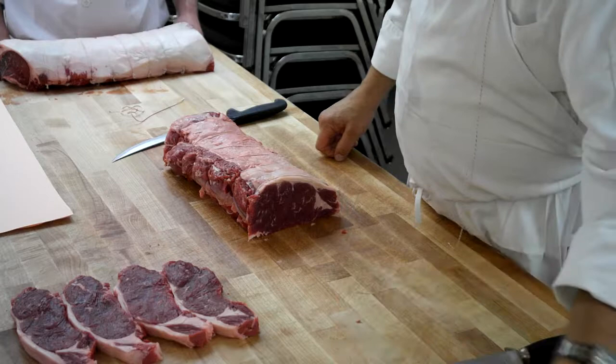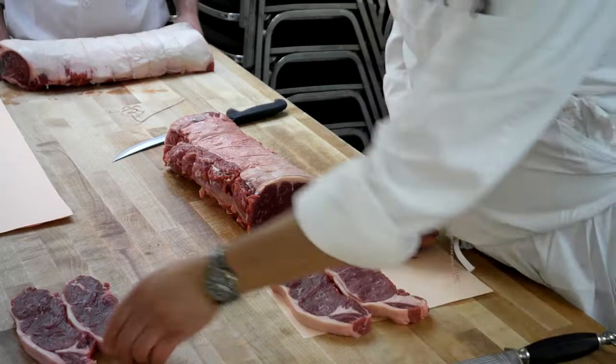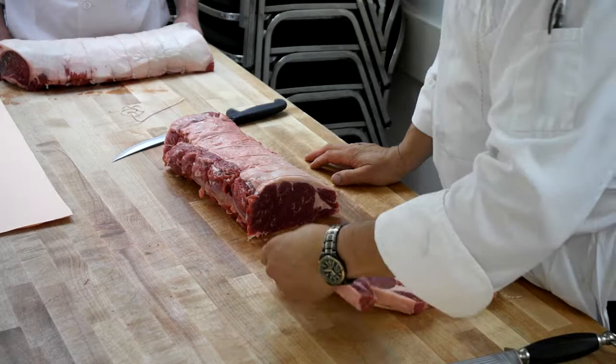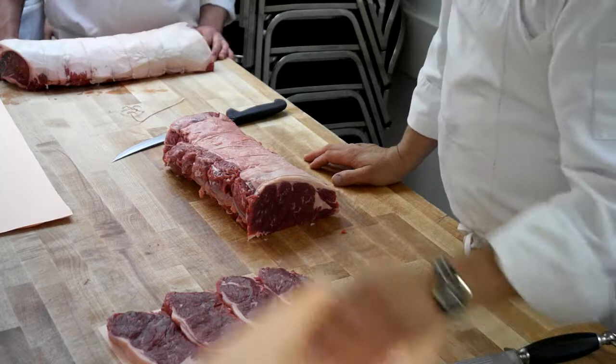Then you'll take these steaks — each one of you, one, two, three, four — and you'll bring them to me so I can grade them. When you vacu-pack these, it's ten each. Now these are kind of big, you might not be able to get five on one sheet, so that means four, four, and maybe two. Make sure you label them — what they are and how many are in there.